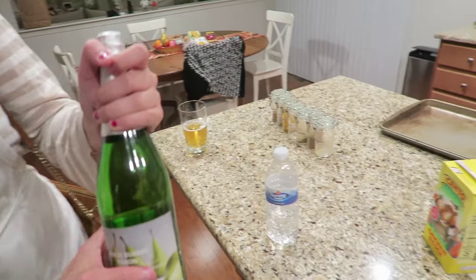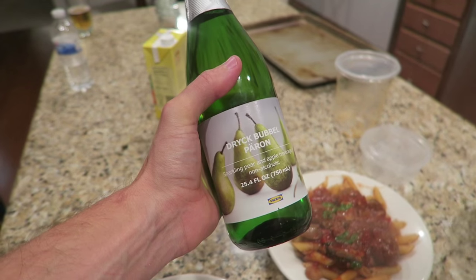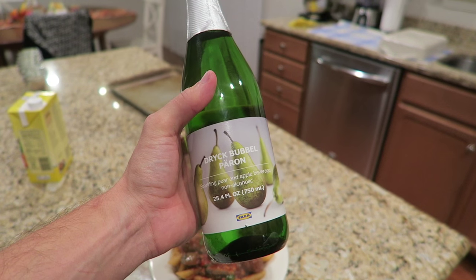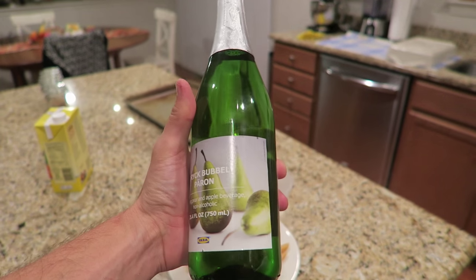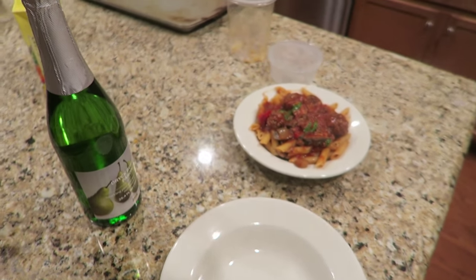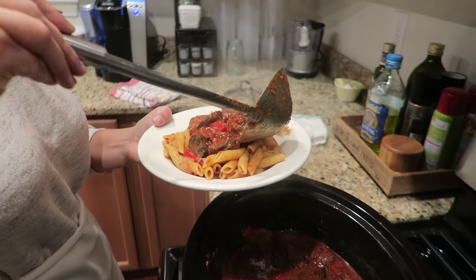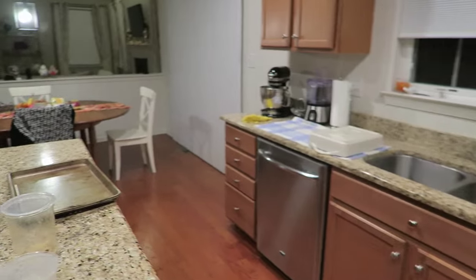Okay so this is something we have to try. I'm going to say it wrong. We got it at Ikea the other day. It is Drick Bubell Peron — anybody want to correct me on that with a phonetic spelling? It's a pear and apple juice beverage of some sort. We were hoping it was Alfa Schwiley but it wasn't — they don't have an apple version with the fizz, at least maybe our Ikea doesn't. If yours does, let us know. And I found my apples too!